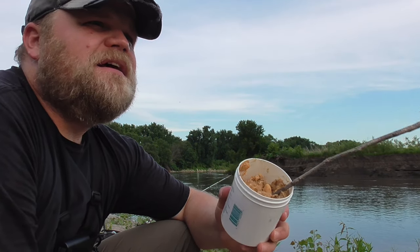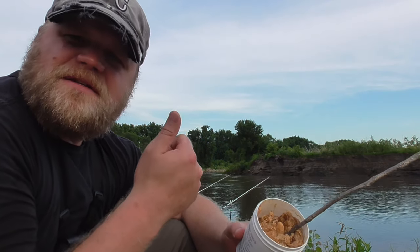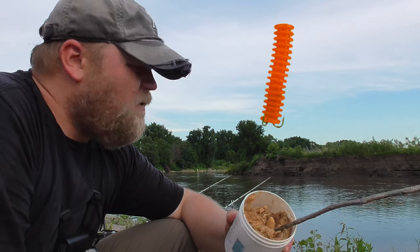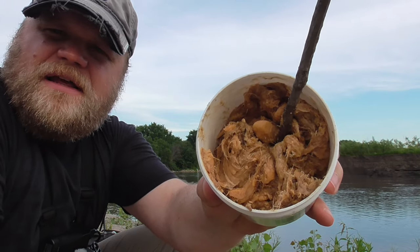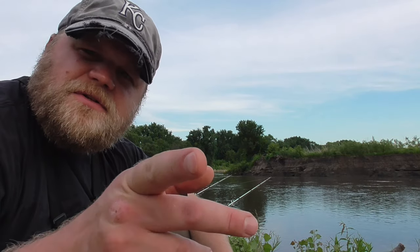Most of the stink bait I've tried in the past — a few different brands — is either the consistency of peanut butter and you need to stick it onto something like a plastic worm, or it's like dough, real stiff dough, and you need to pack it onto a hook or put it inside a tube. But this has the fibers. I think it's a pretty cool idea. I'm out here tonight trying it, so hopefully I can bring in some channel cats tonight. Appreciate you watching.